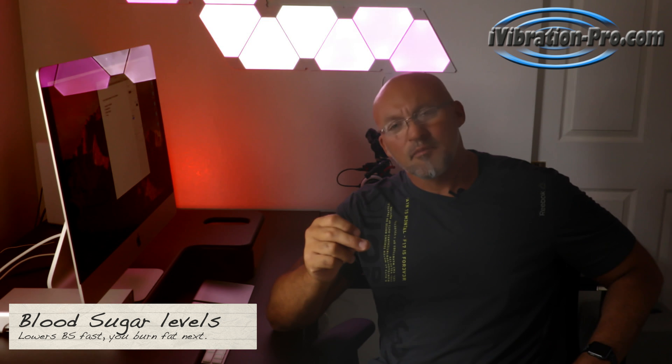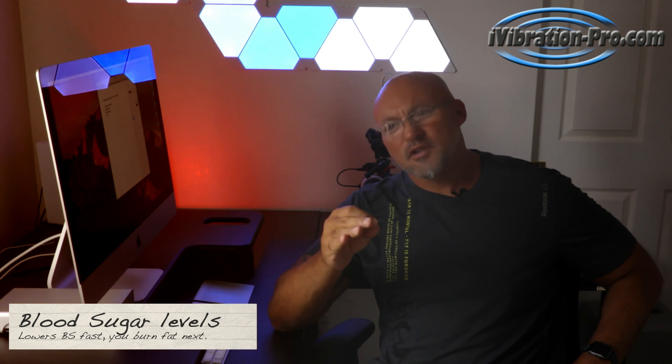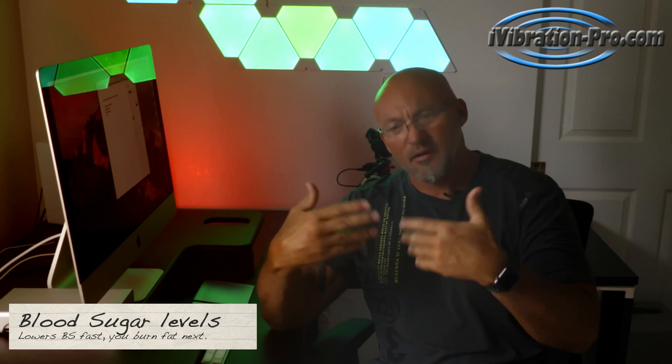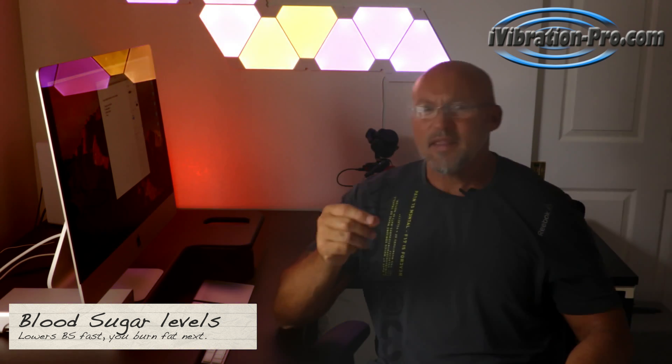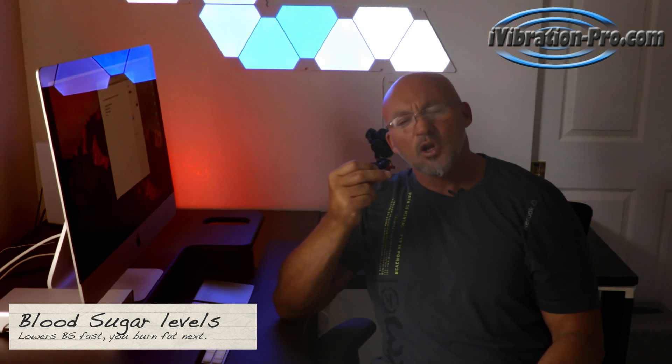The third way the body burns calories with a vibration plate is blood sugar. The primary energy source the body uses first — because it's easier to turn into energy the muscles can use for movement — is blood sugar. Whenever you eat too many carbs, the body fills up with blood sugar, stored in the liver and inside the cells. When anything causes blood sugar to get used up fast, the body will switch over and start pulling fat off the adipose tissue, which helps you lose fat.